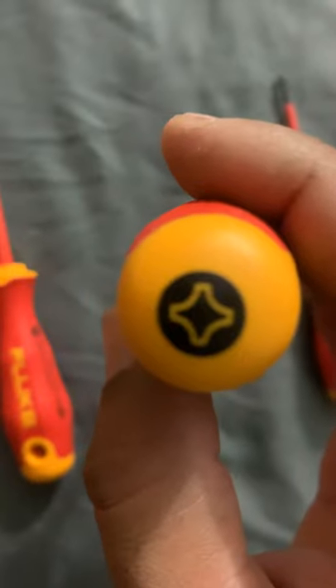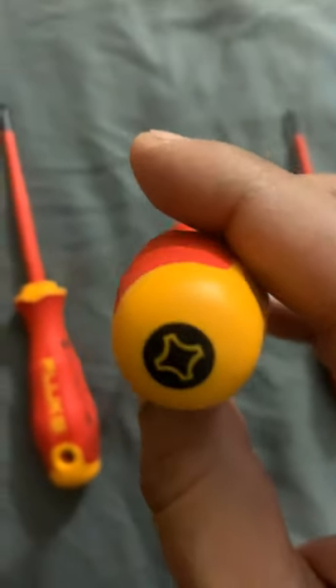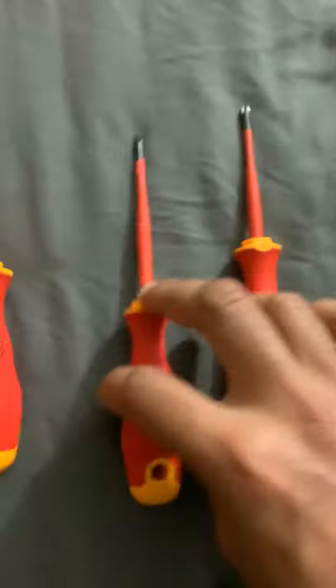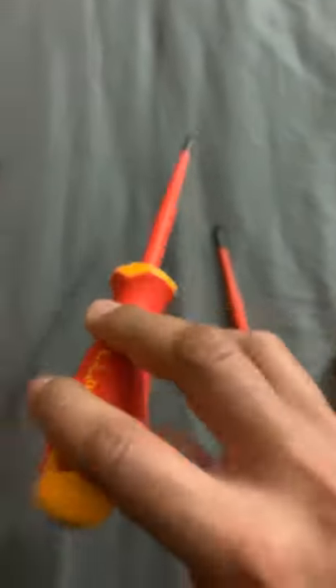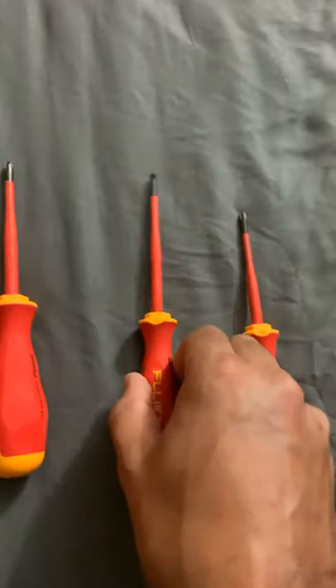Something I really like is that when you put them in your tool bag, you can find them really quickly because there are nice big signs showing what each screwdriver is.